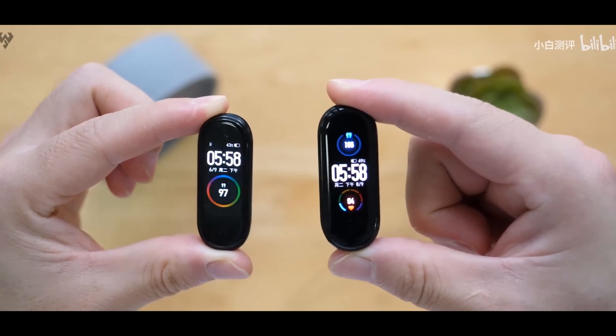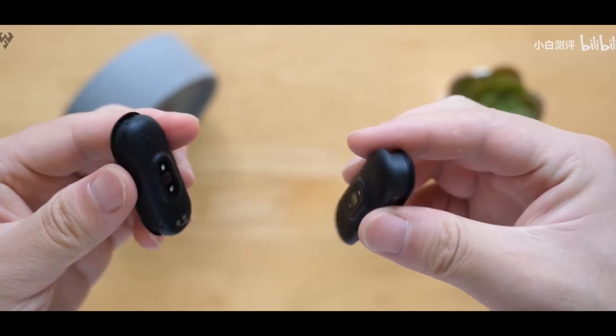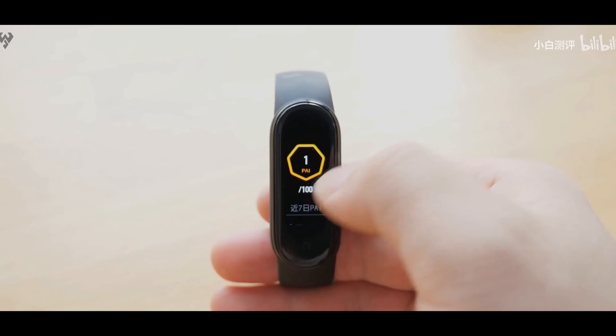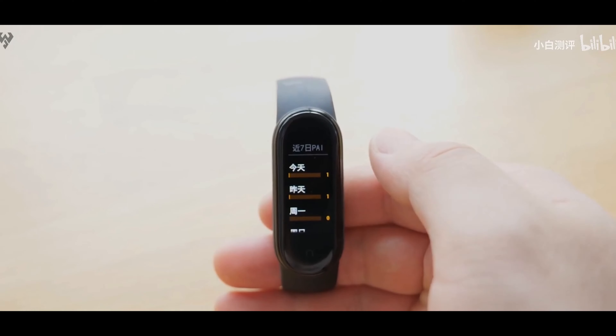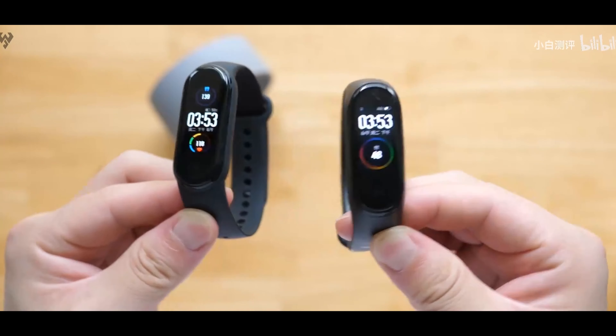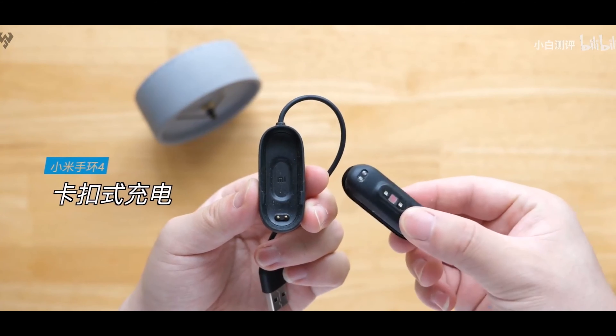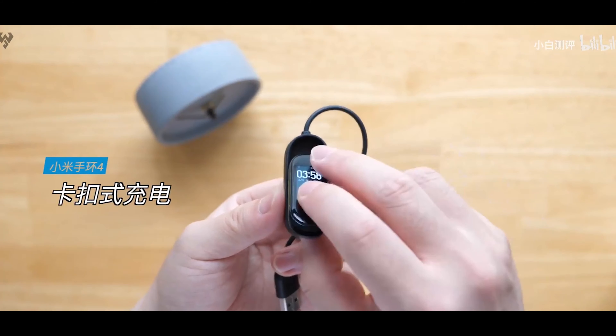The women's health feature is really a game changer from Xiaomi. Overall, the Mi Band 5 feels really improved. We're also seeing a new magnetic charging system.